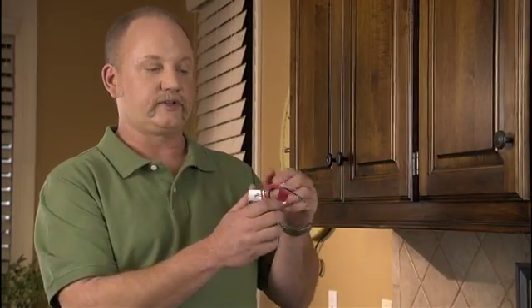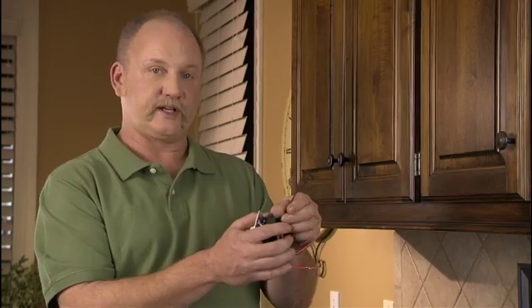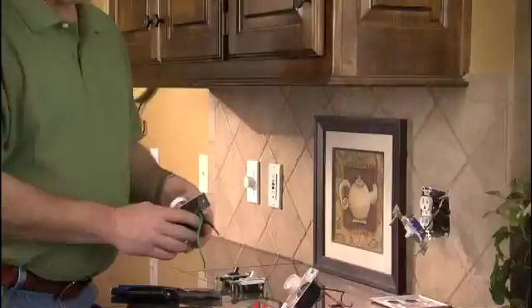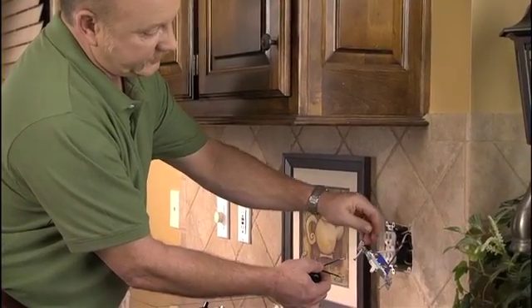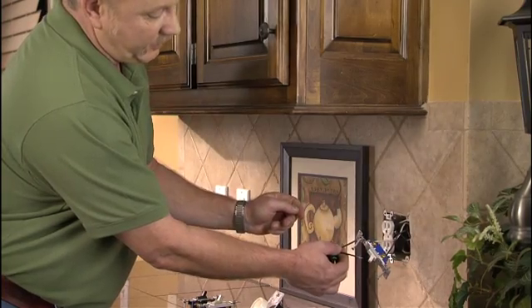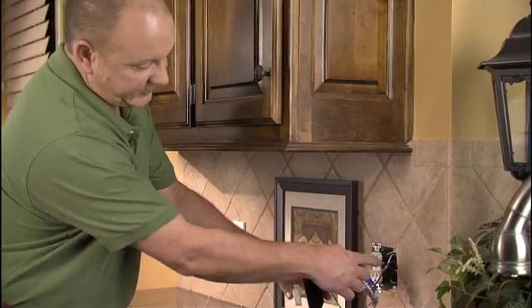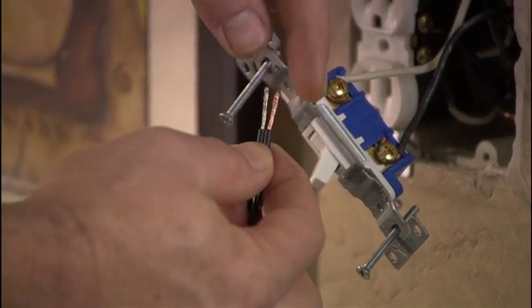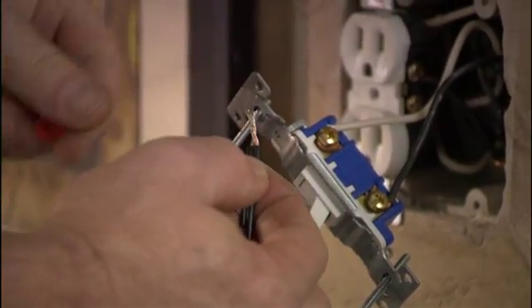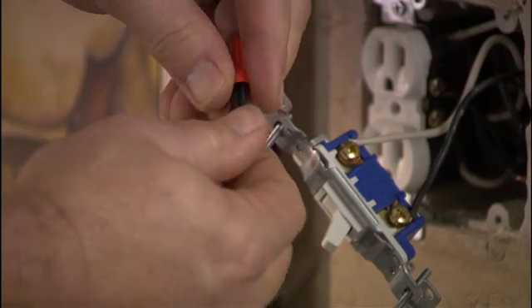When you buy your three-way dimmer, notice that two wire colors coming out are the same and one is different. The two matching colors coming out of the wall connect to the two matching colors on the dimmer, individually. The third wire gets connected to the odd colored wire on the dimmer. For a single-pole rotary dimmer, remove the two wires from the switch and connect each wire to one wire on your dimmer. The ground wire on the dimmer gets connected inside the box to the other ground wires. Twist the wires clockwise, then take your wire nut and twist it clockwise onto the wires until they're snug. Pull on the wire nut to confirm it doesn't come off — then it's ready to go.